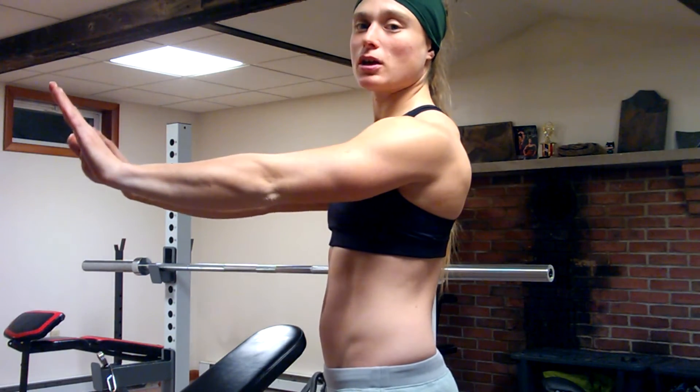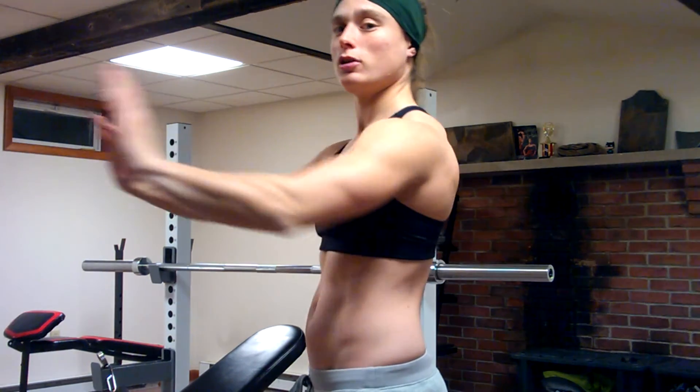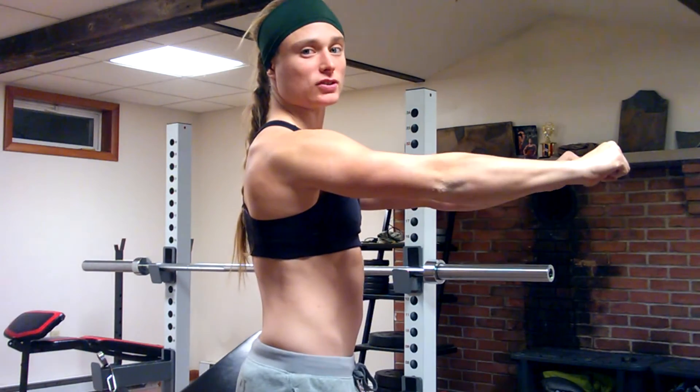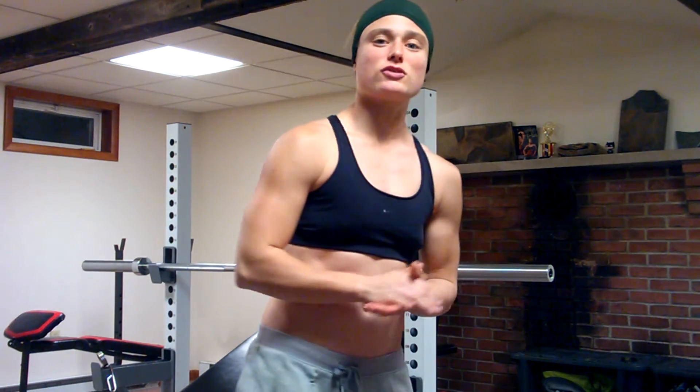Now we can apply exercises to the muscle. The serratus anterior is strongest when the elbow is almost at full extension. With push-ups, when you push up and give it that extra push out the rest of the way, you're working the serratus anterior. The same with a bench press — if you push up all the way through, you're working that serratus anterior.